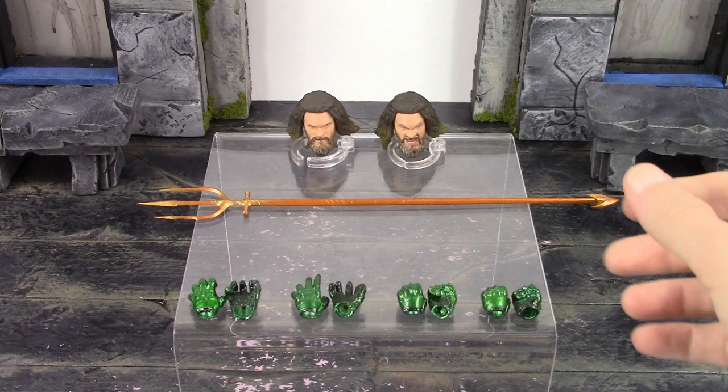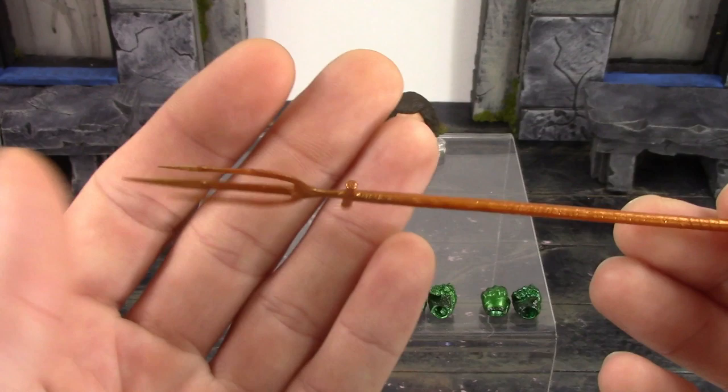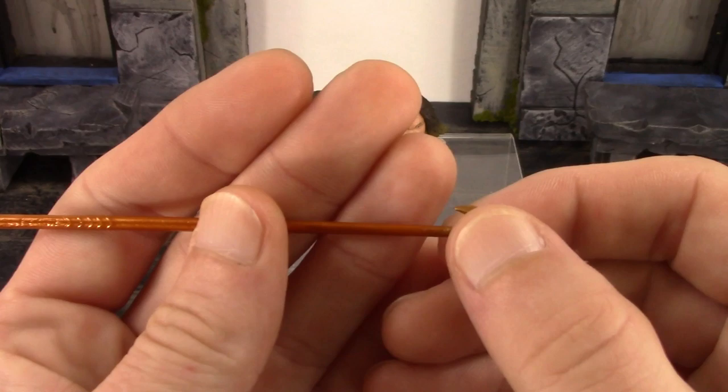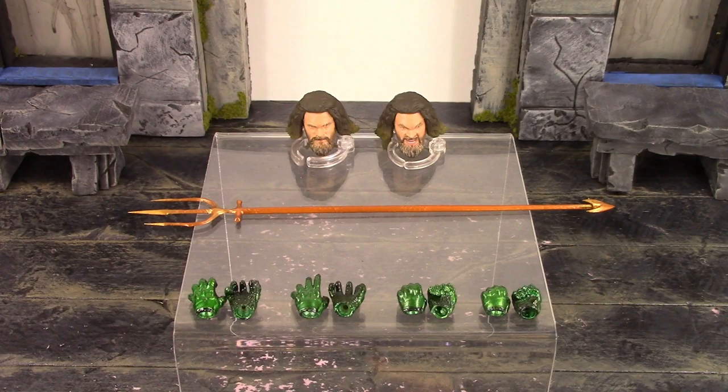We also get his awesome trident, which is such a cool looking accessory. The only thing that worries me is it feels extremely frail and fragile — it's made out of such cheap plastic, so just be extra cautious with yours. The sculpt all throughout is great, these tips are sharp so be careful. There's a beautiful shading throughout it as well. To get the hands to grip it, just pull the bottom piece out, slide the hands on, and peg it right back in — as simple as that.